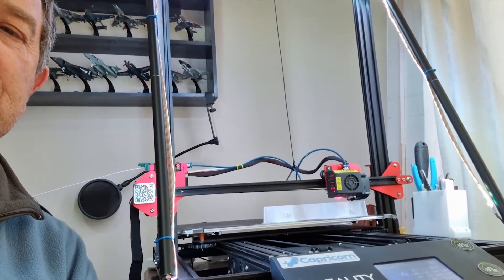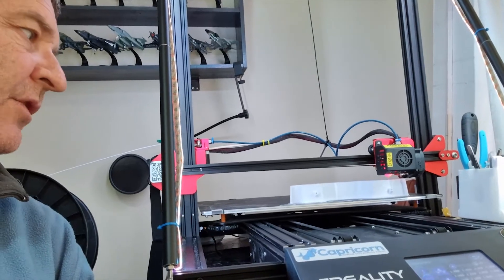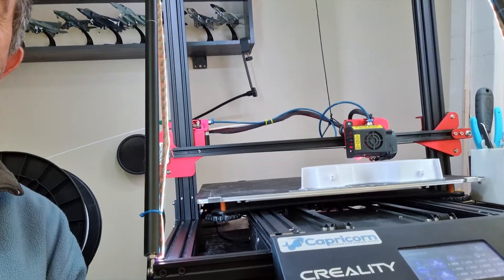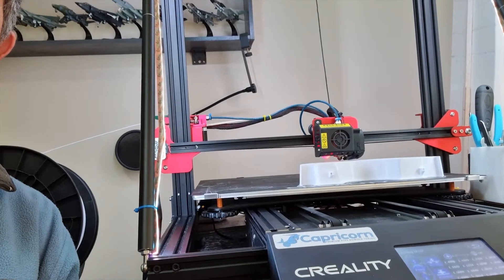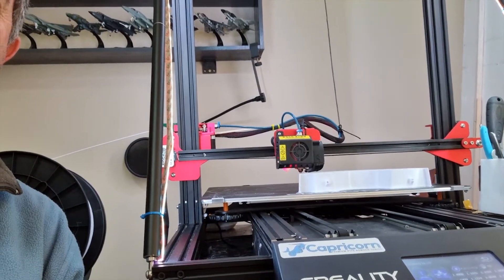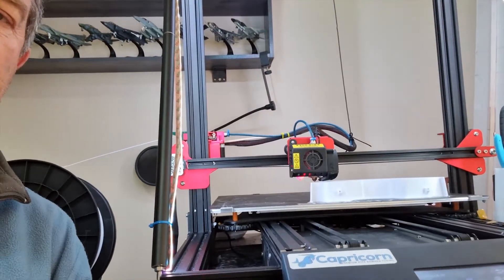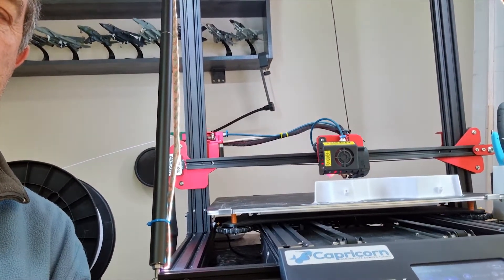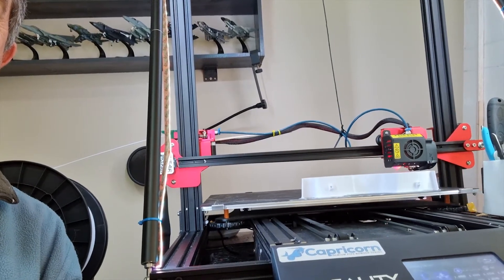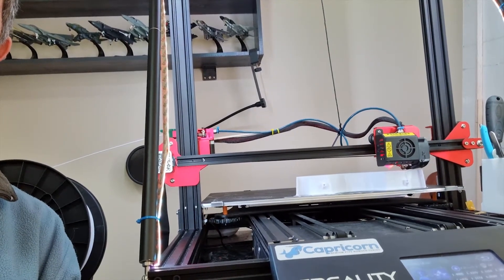On the print bed at the moment is part of the engine casing — that's the rear part of the casing that would house the thrust reverser. It's just the start; there's probably another 17 hours of printing left on this one.